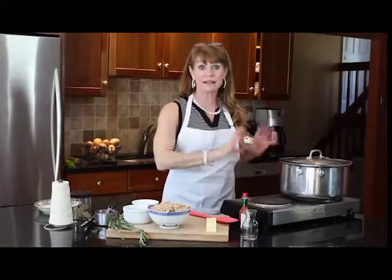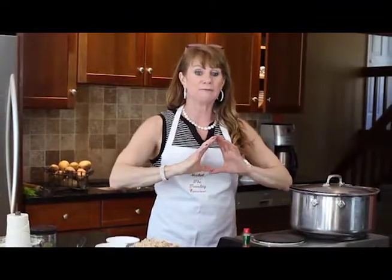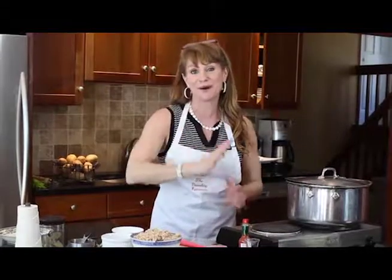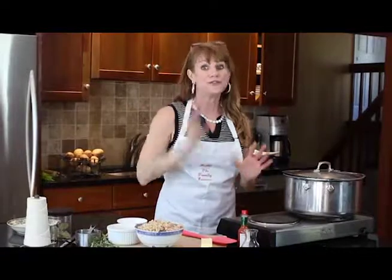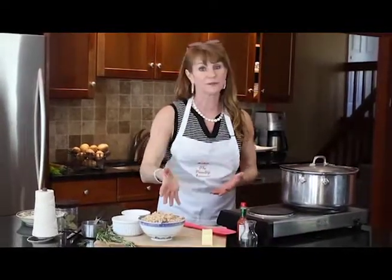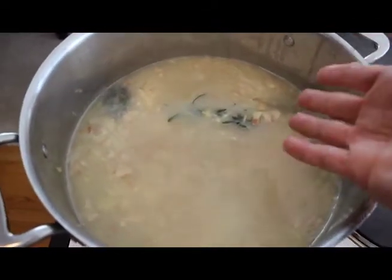What this is here is the chowder base, and it's best actually if you make this the day before. I'm going to cool it and put it in the refrigerator — I'm taking it to a neighborhood party tomorrow, and that's when it's going to be the best. When I reheat it, I'm not going to bring it back up to a boil, because the cream will break and the clams will get tough. We're just going to warm it through. The rosemary is being infused into that stock base.